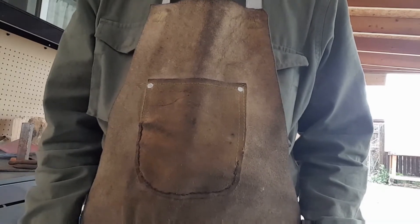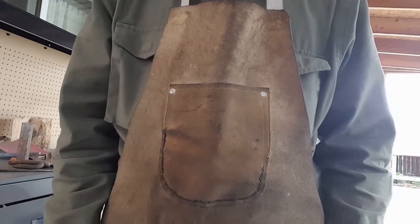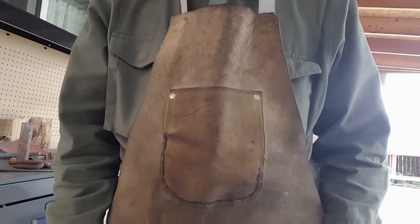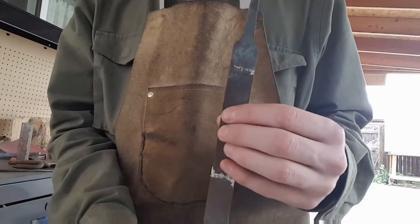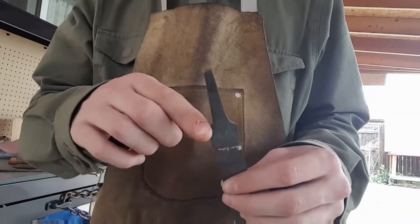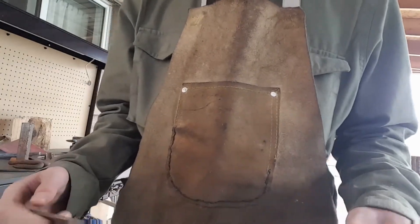Hi guys and girls, it's the Abominable Blacksmith here. Today we're going to be making a letter opener for a blacksmithing competition with two other YouTubers — links to their channels will be in the description. Here's the piece we're going to be using: a file. This part here will be the grip, and this part I'm going to draw out into a small hook. To start off, we're going to be cutting this with an angle grinder.